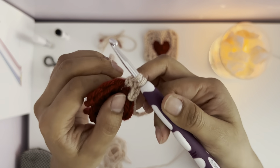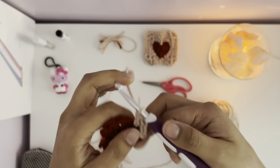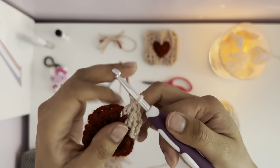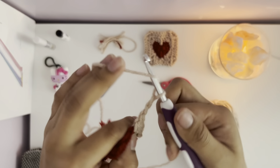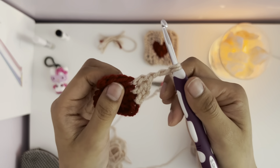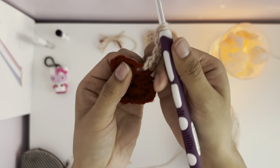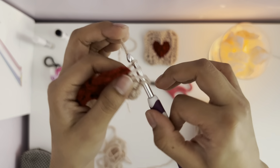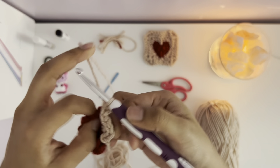After you're done making your heart pattern, you can start with a new colored yarn. This will be the background of the heart and pretty much the rest of the square. On the seventh chain, you put your hook through, pull over with your yarn, pull through the pattern, and pull through again.